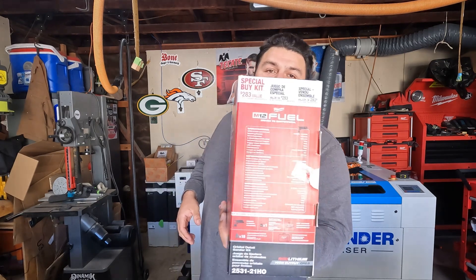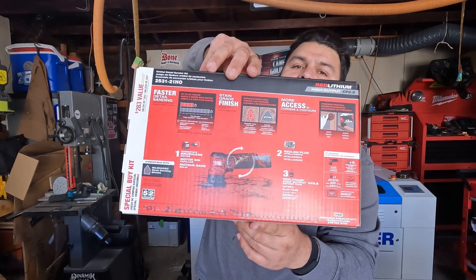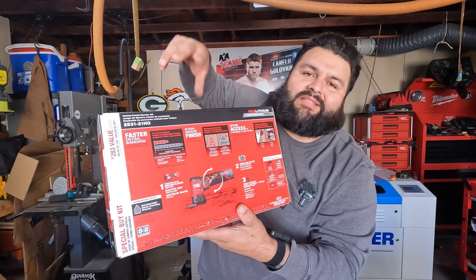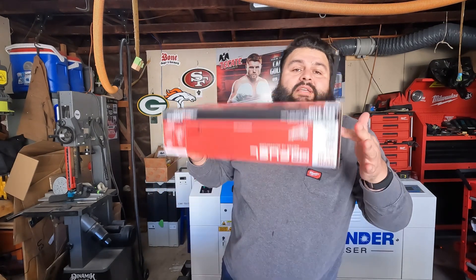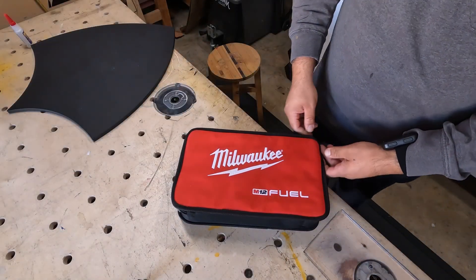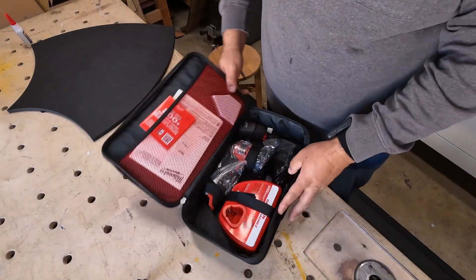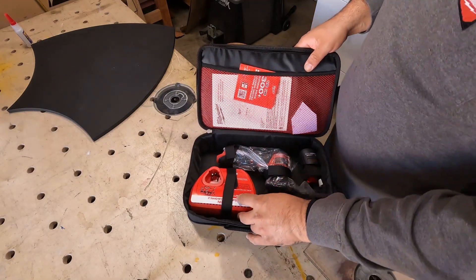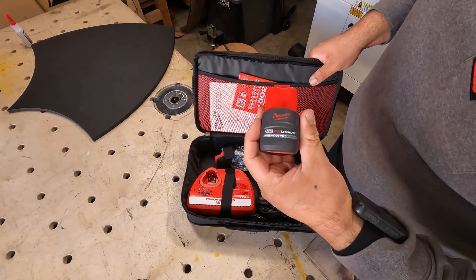Let me show you the box. That's all we got — nothing too crazy. I already took it out of the box. Here's what's in the box: the M12 charger that a lot of people don't care for, and the tool itself.